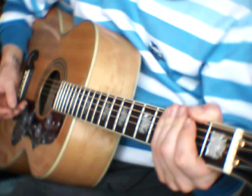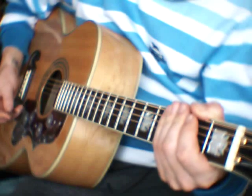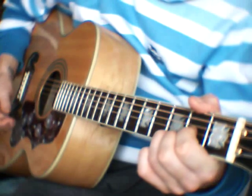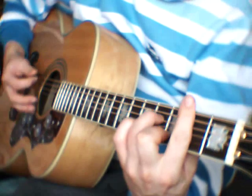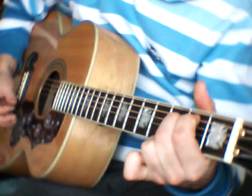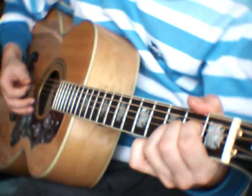This is a guitar lesson for 'This Boy' by The Beatles. The intro starts with D, Bm7, Em7, and A.